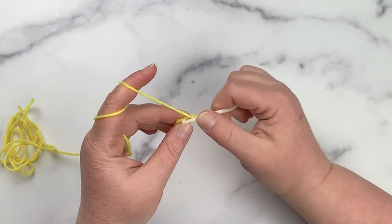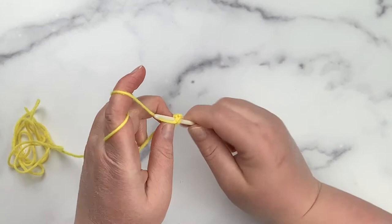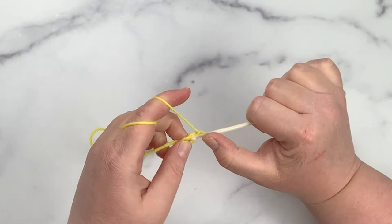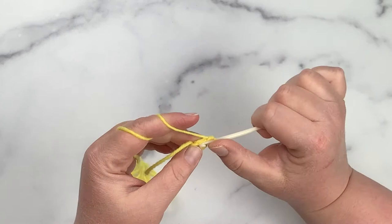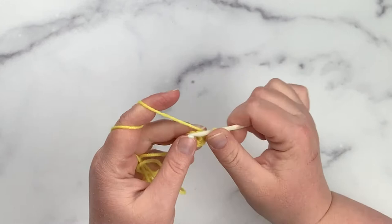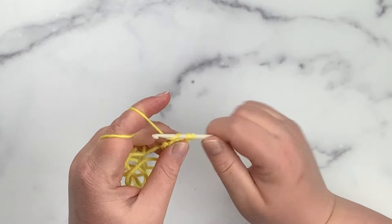For round two, I'm going to put two single crochet in each of the six single crochets I made in round one. So there's single crochet one and two in that stitch, and I'll go all the way around so that I have 12 single crochets as I finish up round two.